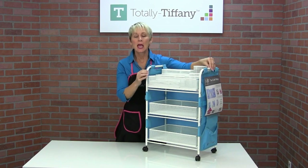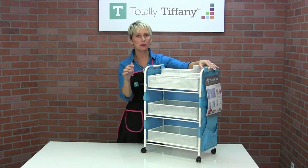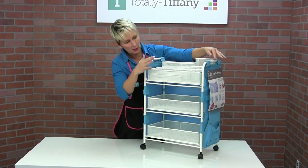You get the cart itself, and there is just a tad of assembly required. There's another video about how to put it together — super simple. I think it took me like four minutes to put it together. So you get the cart.